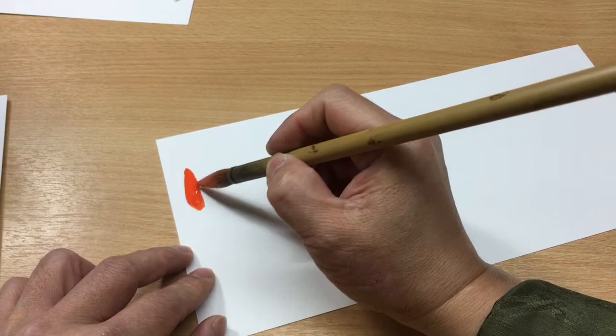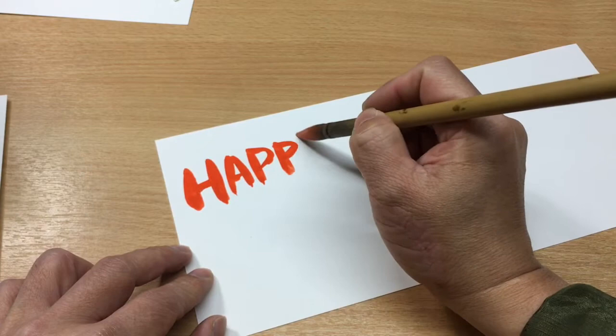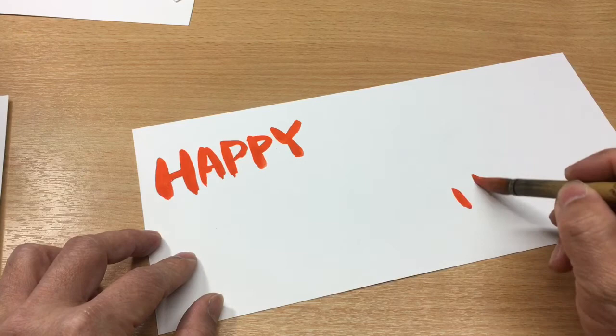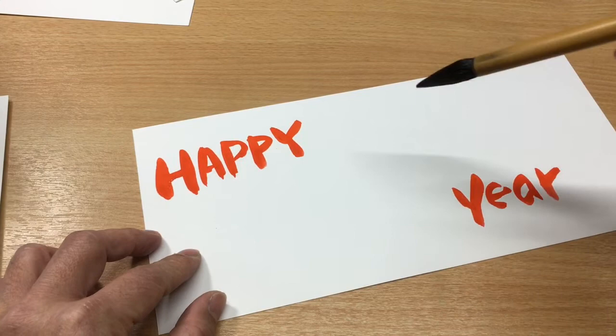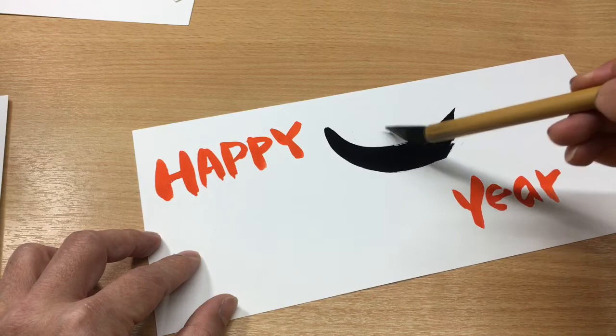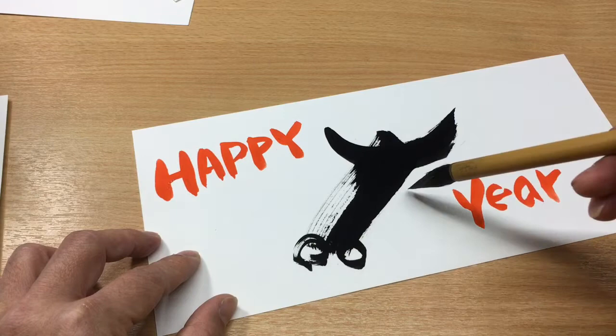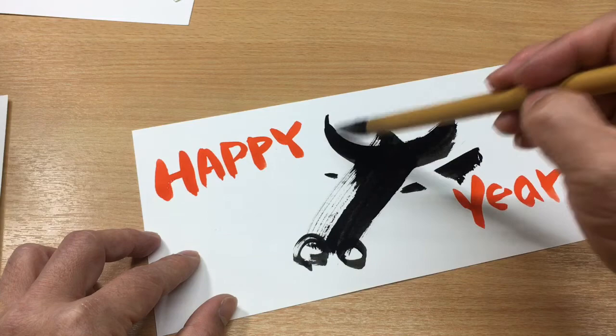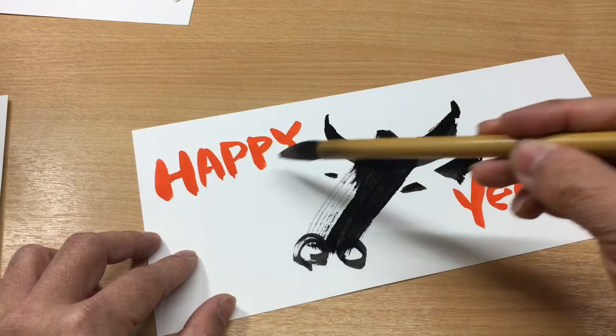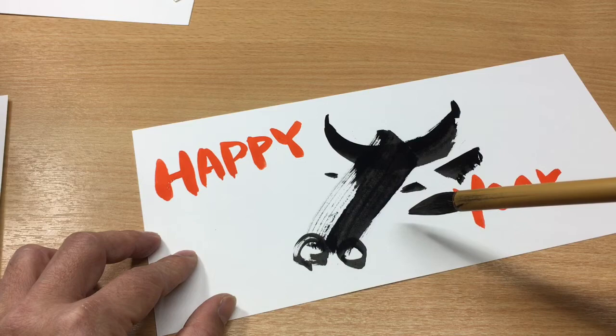You can make something simpler. What we do is write 'happy' with your brush, then 'year.' Next, using black paint — look, it's the head, two big nostrils, two eyes, and the ear. Maybe a bit more decorated. And that creates a nice 'Happy New Year' — 'Ox' in Chinese.